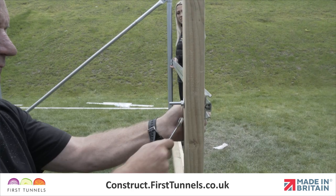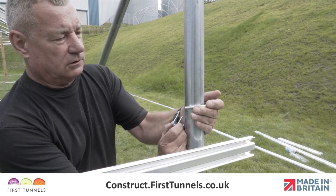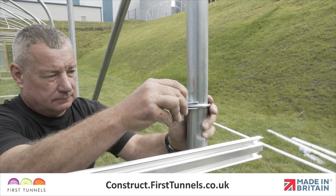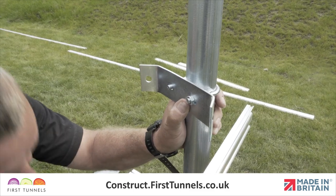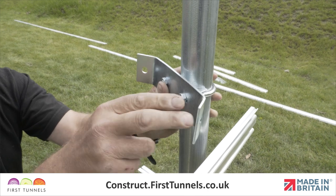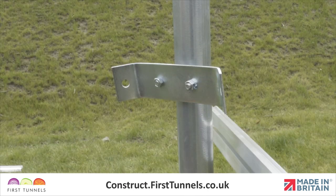Fit a corner clamp to the corner hoop. To assemble, place the U-bolt around the corner hoop with the threads pointing to the inside of the polytunnel. Place the tube pressing and then corner clamp onto the threads, ensuring the corner clamp wings run parallel with the width and length of your polytunnel. Secure in place with nuts, finger tight.